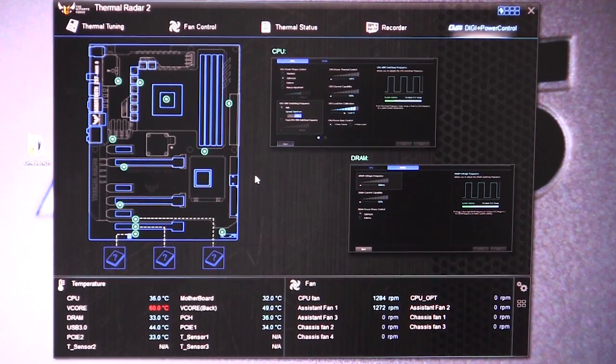So that's pretty much what Thermal Radar 2 does. There's a lot that it can do — it really helps you set your fans up properly and get them optimized for your system setup, because every setup's different. You may have two fans in the front, one up top, one back, or maybe three fans in the front or no fans in the front of your case. So it optimally sets everything up for your specific system.